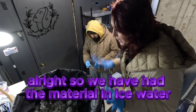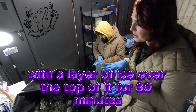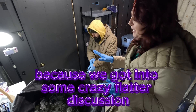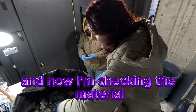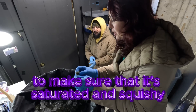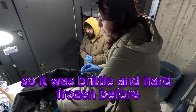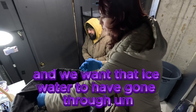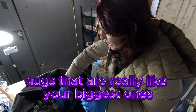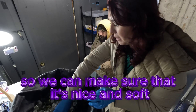We've had the material in ice water with a layer of ice over the top for 30 minutes — probably closer to an hour because we got into a crazy flat earth discussion. Now we're checking the material; we were just letting it sit to make sure it's saturated and squishy. It was brittle and hard-frozen before, and we want the ice water to have gotten through. Grab your biggest nugs to make sure it's nice and soft.